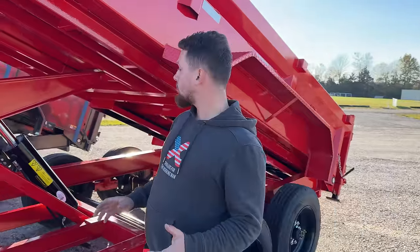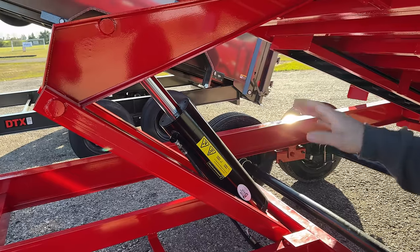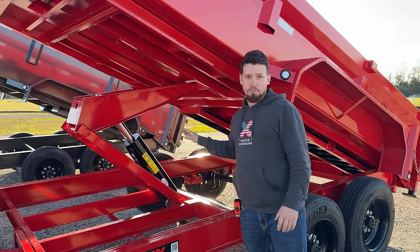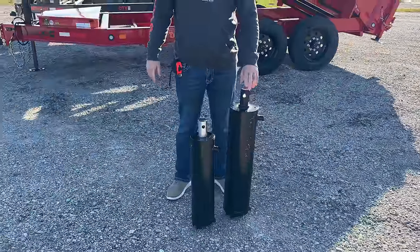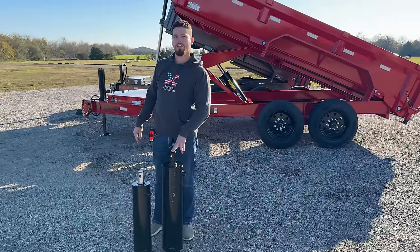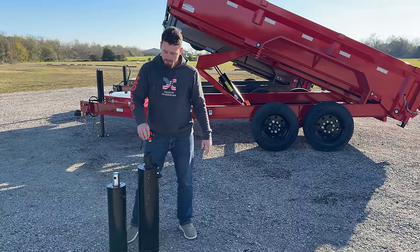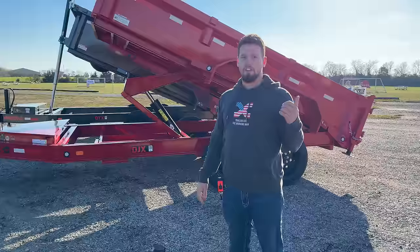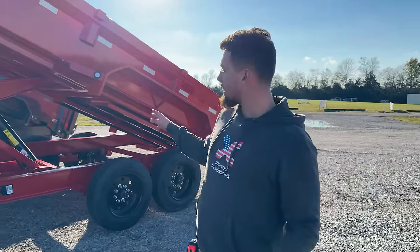Moving on to the scissor hoist, we use a 6x20 heavy duty 17,000 pound scissor hoist. Most of the industry will use a 5x20 or a 5x16, which is more common. To put that into perspective — this is the 6x20 cylinder and this is a 5x16 cylinder. The 6 inch circle gives you about 28 square inches of surface area versus the 5 inch circle that gives you about 19 square inches, so this cylinder gives you about 44 percent more pushing power. The geometry and placement of the scissor hoist also plays a factor in how much it'll lift.